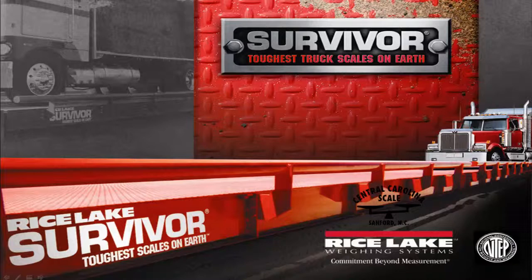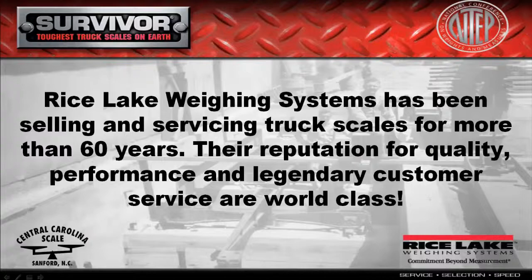Survivor Truck Scales are built with more structural steel, a superior support structure, and innovative design features that provide consistent accuracy, less downtime, and longer scale life.